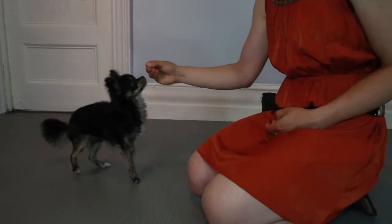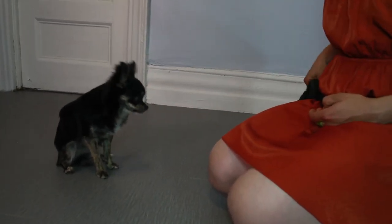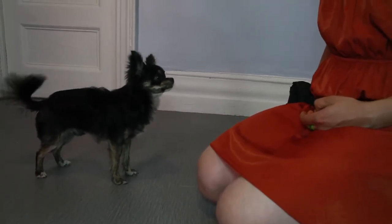To start, we're going to put a treat right in front of your dog's nose and slowly bring your hand up and back, encouraging your dog to put their rear down. As soon as their rear hits the ground, we're going to mark, and then we're going to reward.